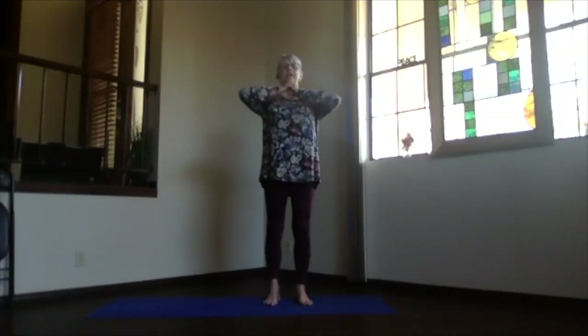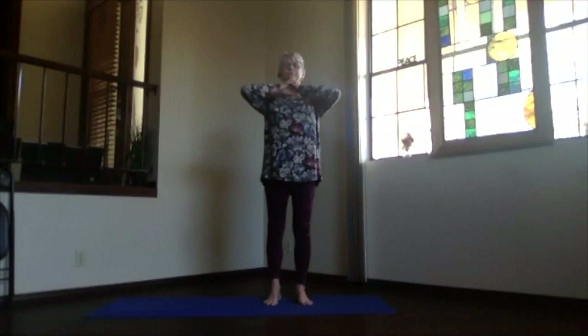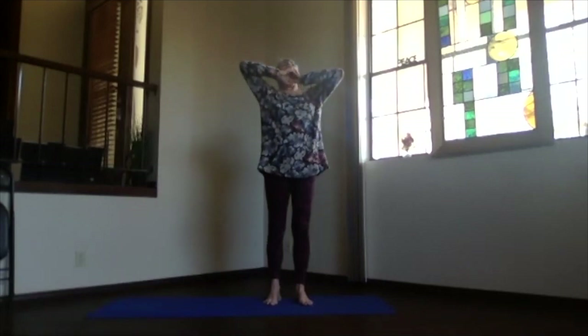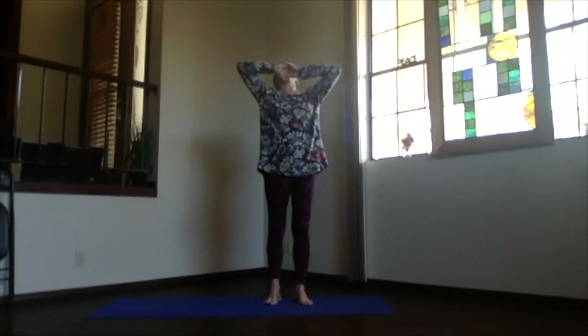Bring your hands together and clasp them — try your non-habitual way, non-habitual fingers on the outside. Bring the fingers down on the back of your hand with the heel of your palms slightly separated, then bring your hands up and place those knuckles under your chin. Bring your elbows down and together. As you inhale, bring the elbows way up and look up. Then as you exhale, open your mouth slightly and breathe out as you bring the elbows back down together. Inhaling, bring the arms up through your nose, lifting your chin, then exhaling.